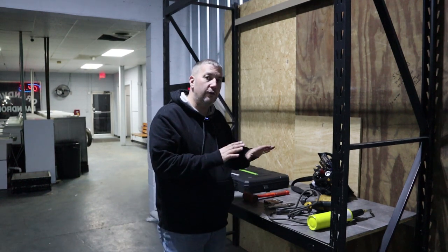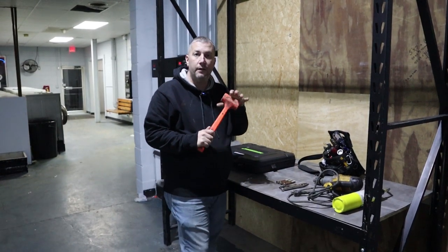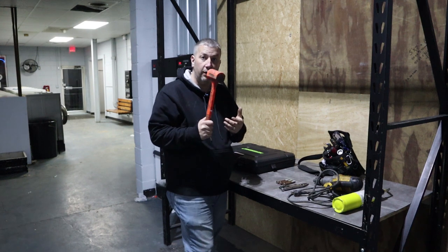Here are the tools I use to do this simple job. This is a dead blow hammer. It's plastic, it's got some kind of shot or lead in the head of it. It's good for hitting on metal stuff where you don't want to mushroom it out. You're going to need this.